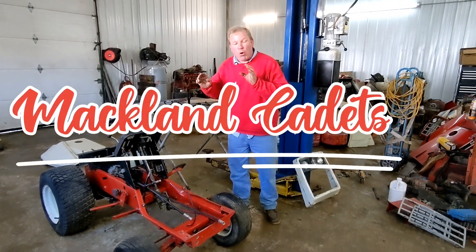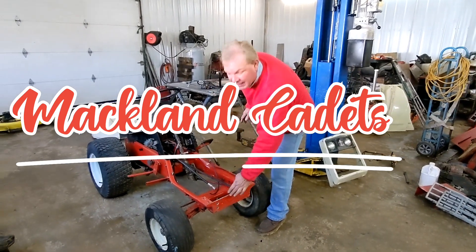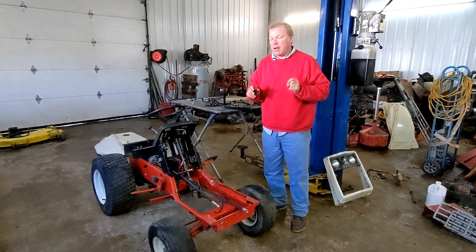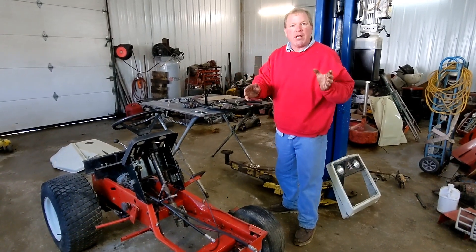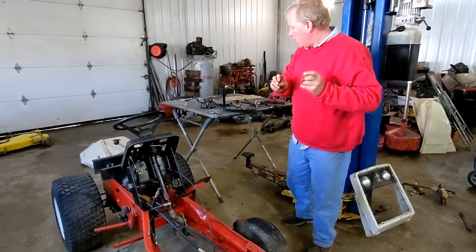Welcome back to Mac Land Cadet. Today we're going to put the dual remote in the 782 project. We have the holes knocked out in the front and we're going to do the process right here. We have all our tools laid out and our brackets. We're going to go through the process kind of slow and make it very easy and very detailed for you.